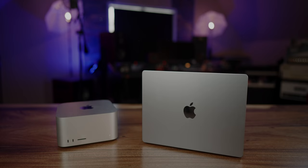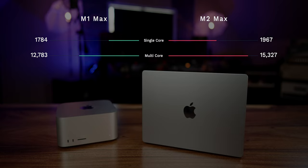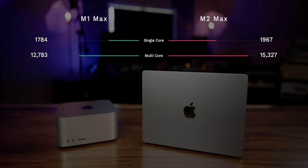First, let's do benchmark scores. The M1 Max chip had a single core score of 1784 and a multi-core score of 12,783. The brand new M2 Max chip had a single core score of 1967 and a multi-core score of 15,327.